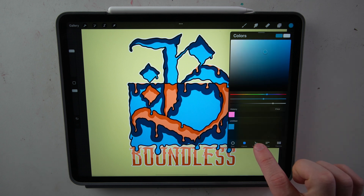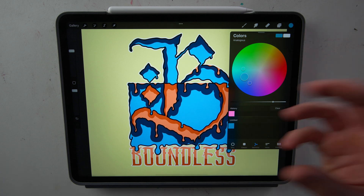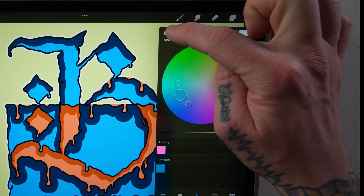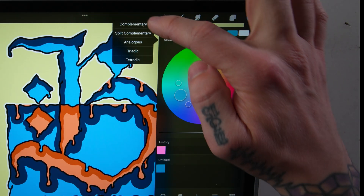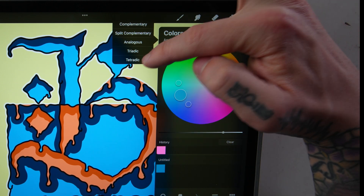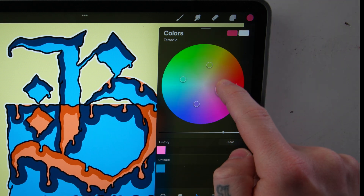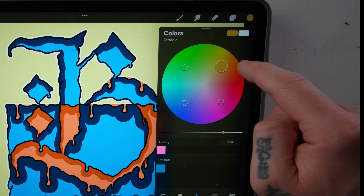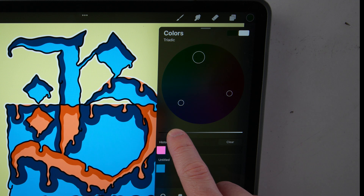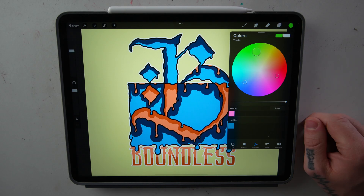Next, we're going to move over to the Harmony tab. I use this tab a lot. This tab will help you pick colors that go together depending on what method you pick. Up here in the left-hand corner, right below Colors, if you click there, there are five different methods that Procreate will help you pick colors. As you change the color you want, it'll give you a couple different selections based on the method you picked. Below that, there is a slider to control the brightness of the colors, and then also your history and palette.